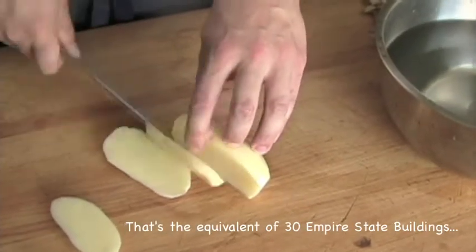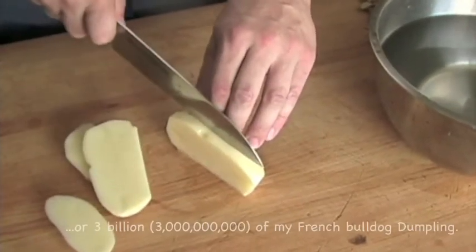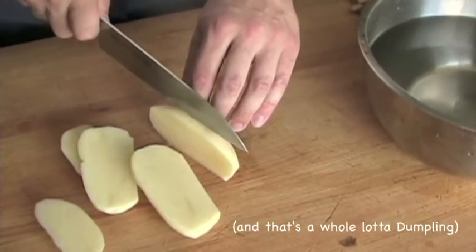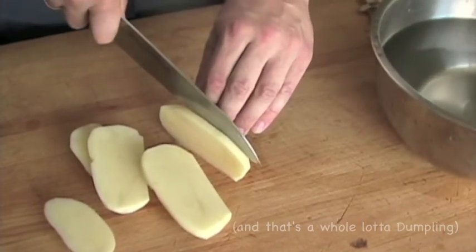Lay the potato flat on its cut side and slice it into quarter to three eighth inch planks using smooth, even strokes. Use the knuckles of your free hand to guide your knife while using your fingertips to hold the potato in place.